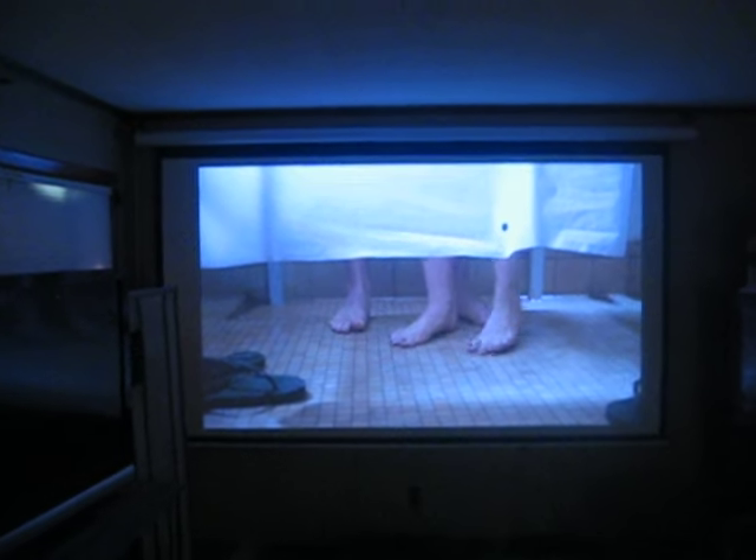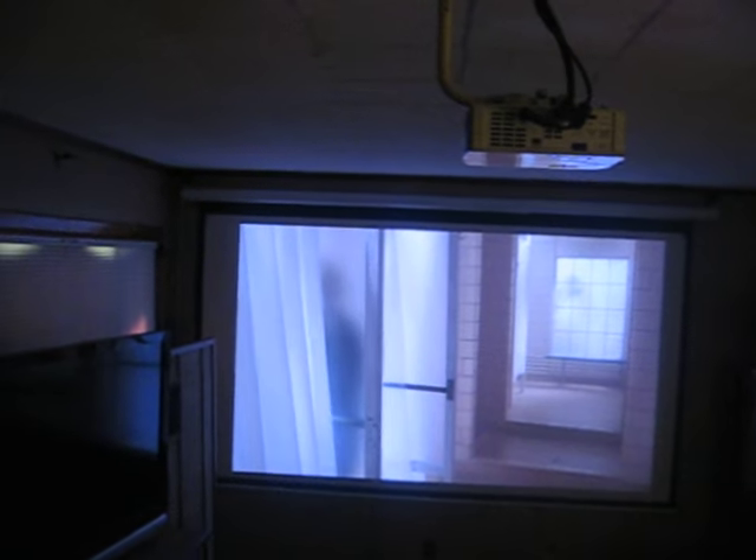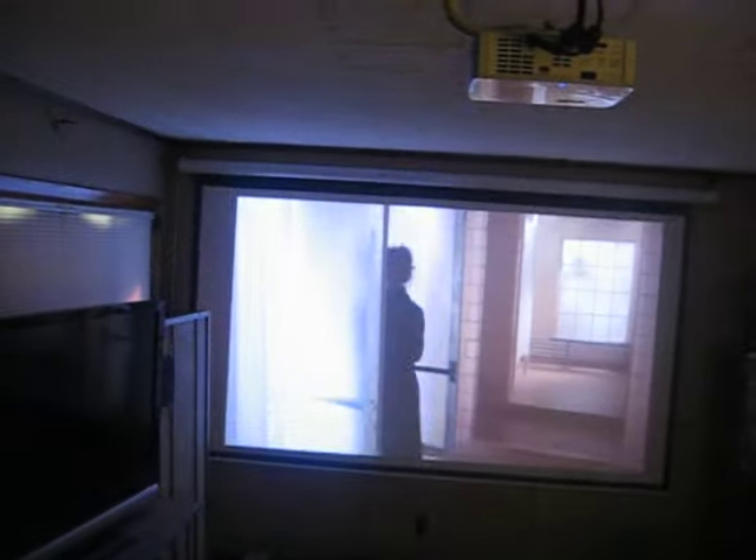It only draws about 55 to 65 watts, and it's relatively small. That is a 100-inch picture it's putting out. In 16:10 mode, that's a 120-inch screen.